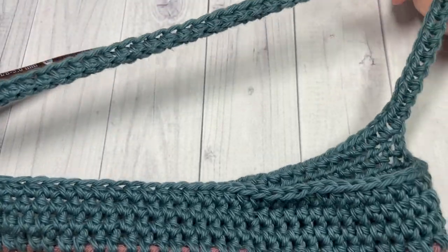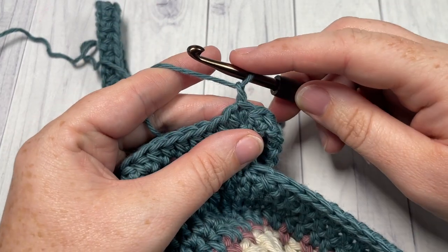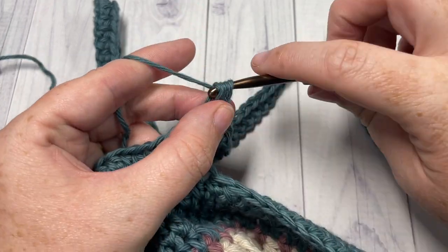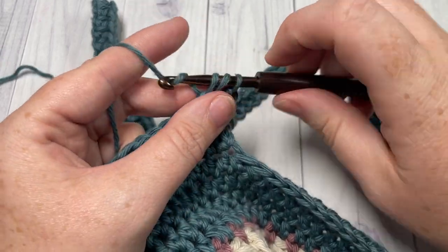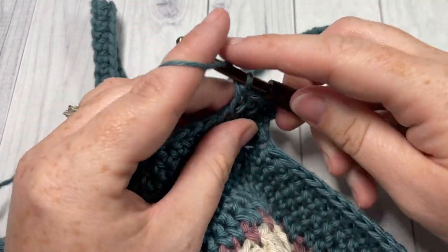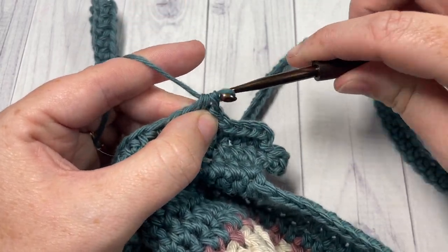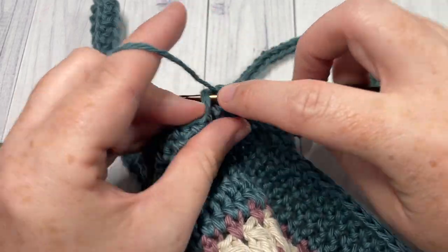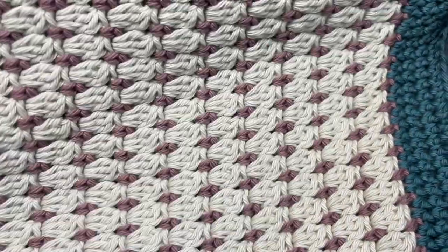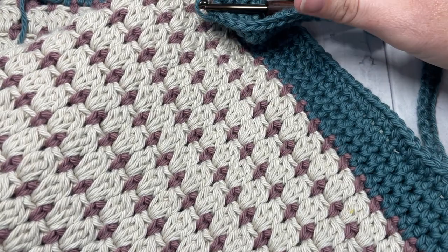Do not turn your work. You should have two handles now at the top of your bag. For the final three rounds — round seven, eight, and nine — chain one and half double crochet into that first stitch and then into each stitch all the way around, join with a slip stitch in the first stitch, do not turn your work, chain one, and work another round of half double crochet. In total you want three rounds of half double crochet for rounds seven, eight, and nine. At the end of those rounds you can fasten off, weave in your ends, and your Clover Market Bag is then complete. Thank you so much for joining me on this tutorial — enjoy your crochet bags and I look forward to seeing you again soon. Until then, happy crocheting! Bye!